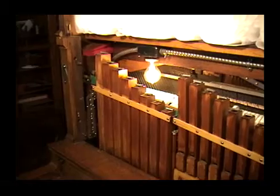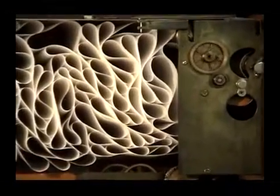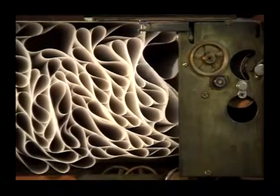Link Piano, from 1913. The most intriguing thing on a Link Piano is this endless music roll. Other piano rolls are spooled — they play, they rewind. This is endless. The music is programmed on a music roll, just like a regular player piano.